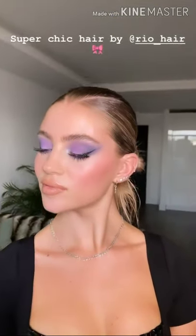Makeup is done now and we've done some hair too — here is our finished look. Rio has just done a little modern twist on a bun with a bit of detail at the back and this parting here, which I love.